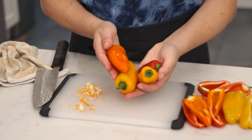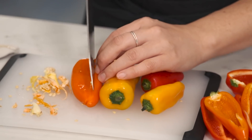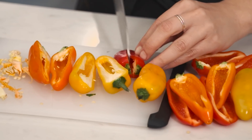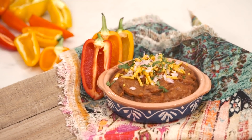For the Mexican fiesta board, I love the idea of dipping mini bell peppers into the bean dip — it tastes really good. To display them, cut the peppers in half and deseed them. You can leave the stem on, and they're so cute to dip into the bean dip.